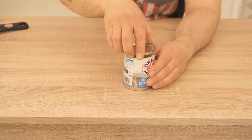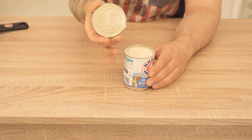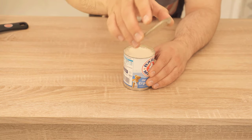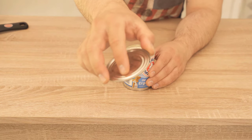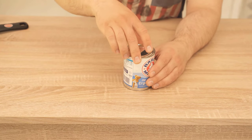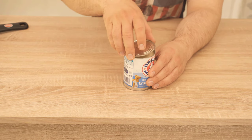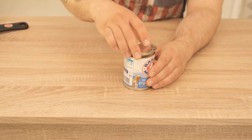This can opener has two advantages. First, with the safety can opener the can is not cut on the inside but on the outside. This means that you have no sharp edges, and secondly you can also easily put this lid back on the can to use it as a protective cover for your food that is inside.